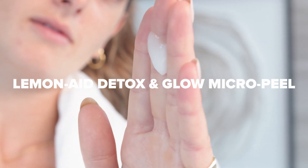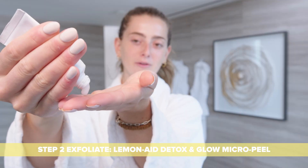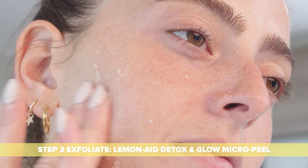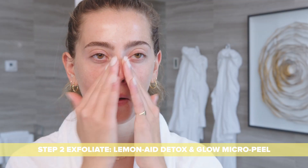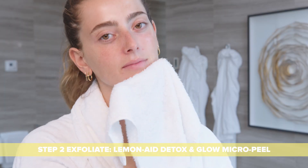I'm going in with one of my favorite products, the Lemonade Detox and Glow Micro Peel. This is a skin clarifying peel that removes excess dirt, oil, and pollution from your skin. Apply a dime size to your hand, then spread it all over the face on dry skin. You're going to start noticing a peeling action, which is a mixture of the enzymes and the dead skin cells removing from your skin. You can even use this on the lips as a lip exfoliant. Once the peeling stops, wash your face with warm water.